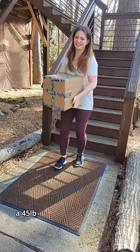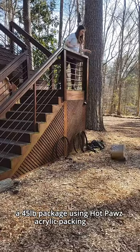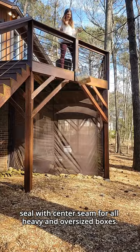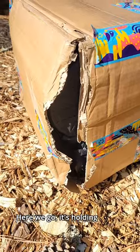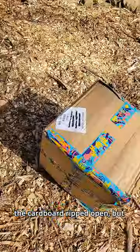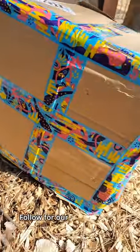Here's what happens when you drop a 45-pound package using Hot Paws acrylic packing tape. Always use the H-seal with center seam for all heavy and oversized boxes. Here we go — it's holding strong. But since we didn't use a box with a box certificate seal, the cardboard ripped open, but the tape held strong. Follow for our next tape test.